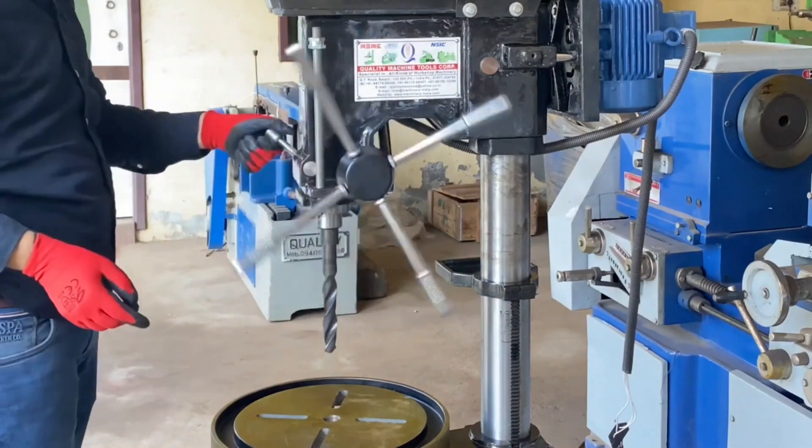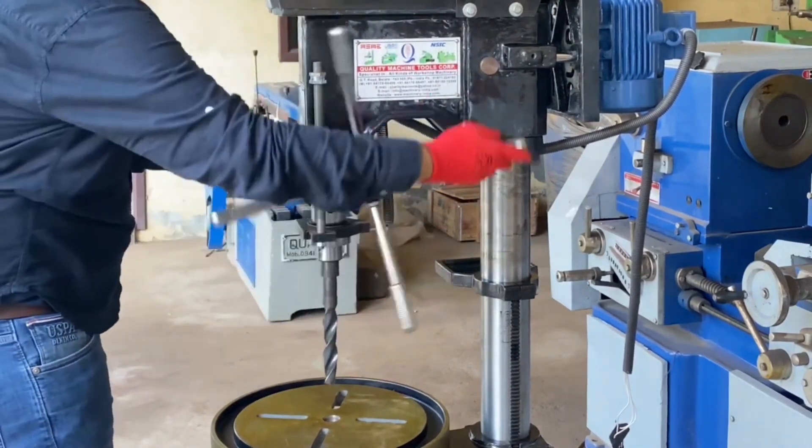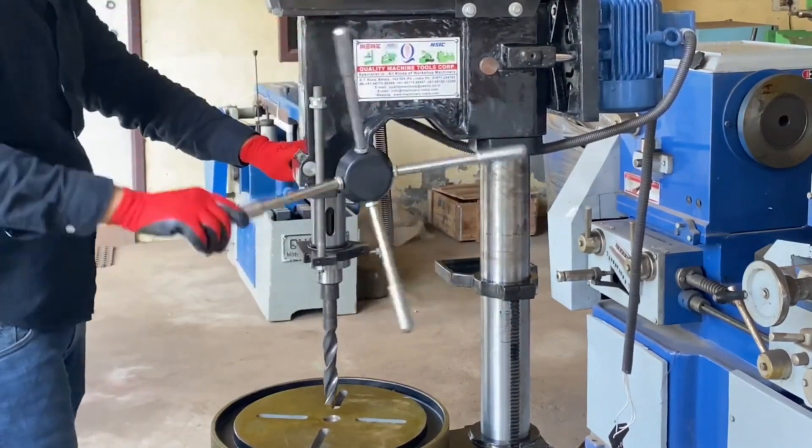Ram diameter is 68mm and spindle travel is 8 inches, that is 200mm.